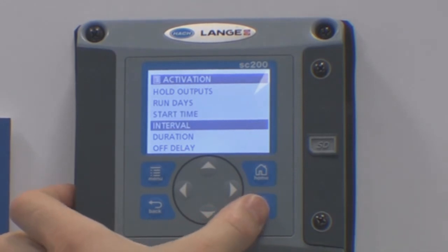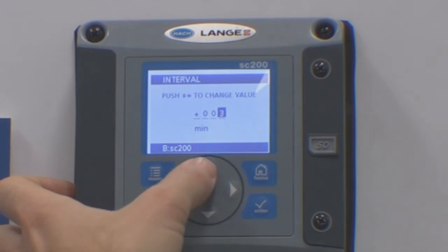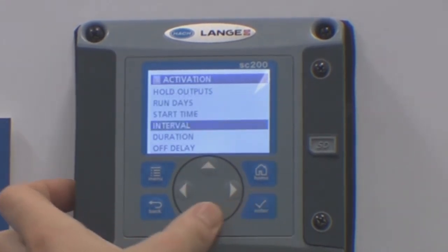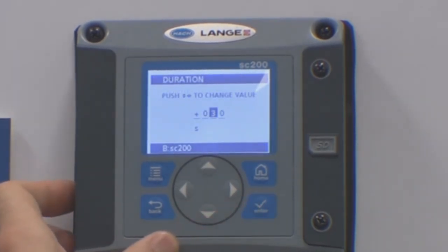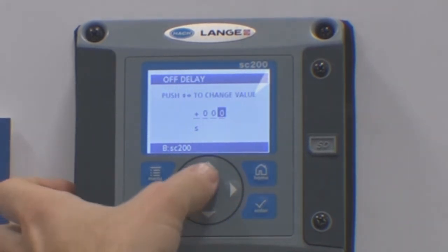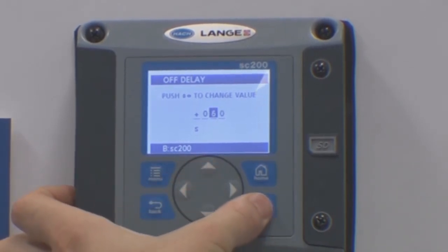The interval is the interval between the air blasts — generally this would be set to every 30 minutes, although it can be set to every 60 minutes for cleaner applications. The duration is the duration of the air blast; 30 seconds is a common time. The off delay is the delay that the outputs are held for after the air cleaning has finished — we would recommend at least a minute for the readings to stabilise.